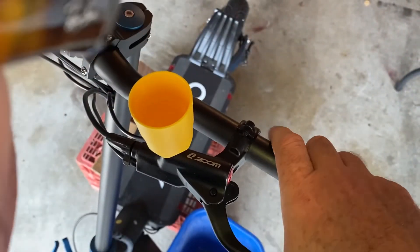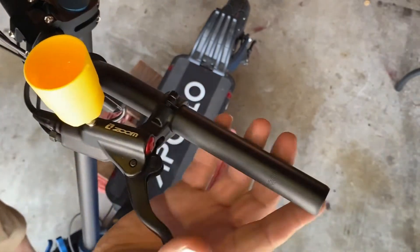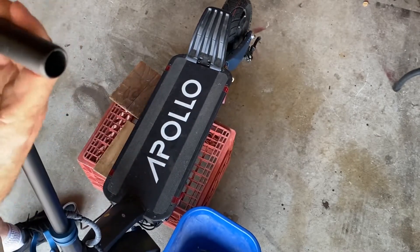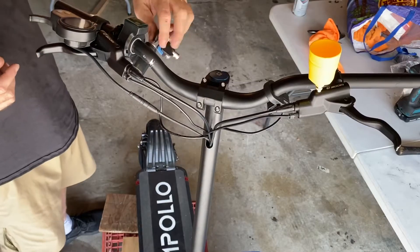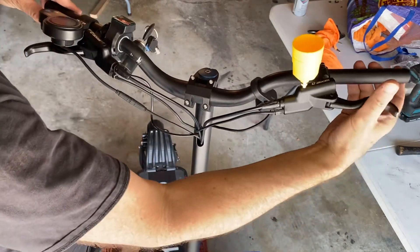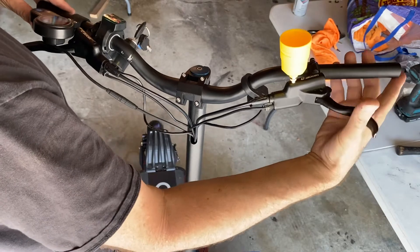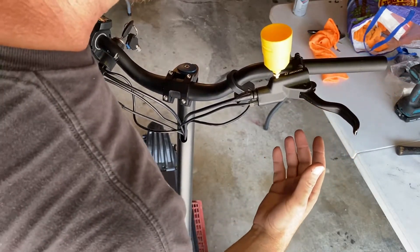Tilting from one side to the other so that any bubbles trapped in that brake handle can come out the top. Just trying it over and over with the motor running. A simple handle bleed for maybe one to two minutes straight fixed it.